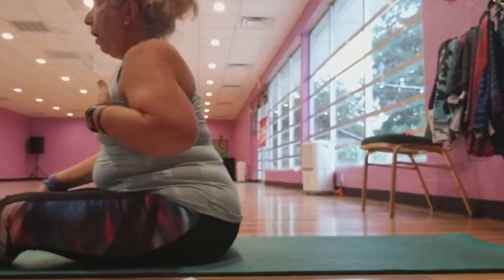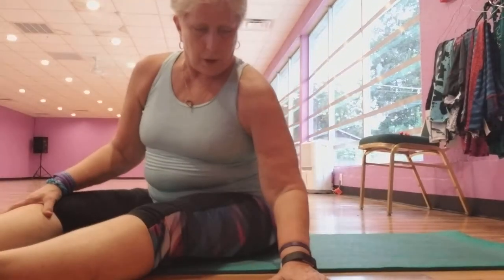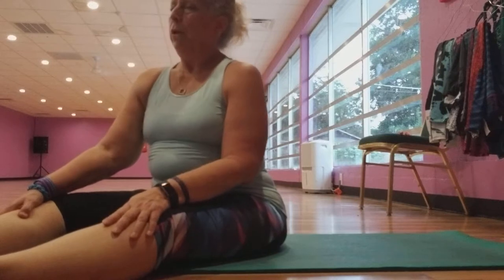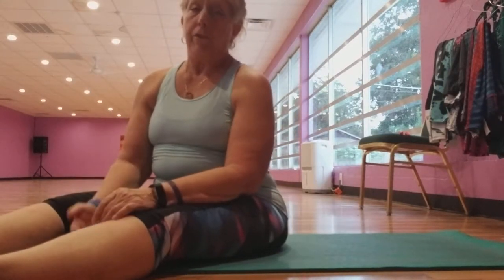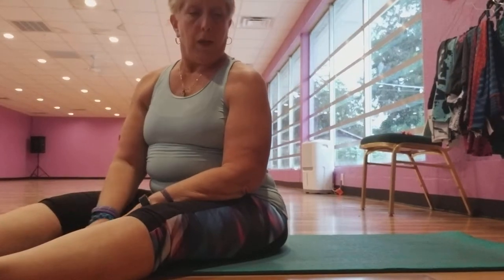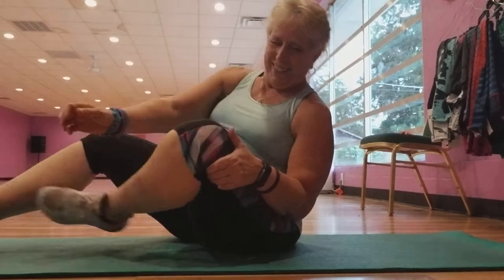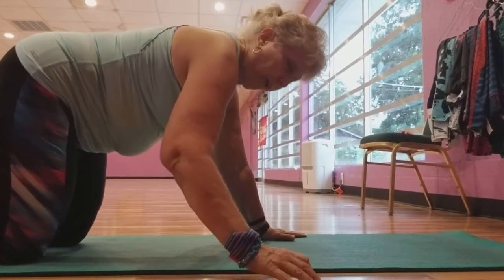Okay, 20 push-ups. And while Iris calls them girl push-ups, I do modified push-ups, because my core is shot from four long C-sections and a hernia operation. But I'm working on it, and hopefully I'll be able to do the regular push-ups. Okay, 20 — still get worked out though.